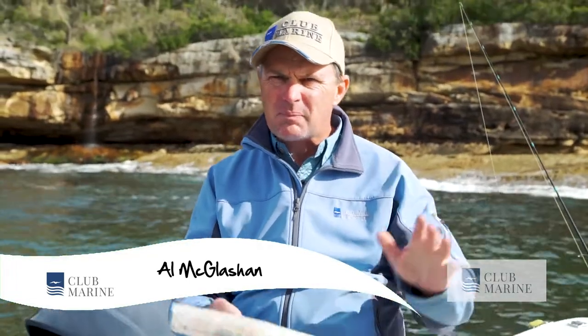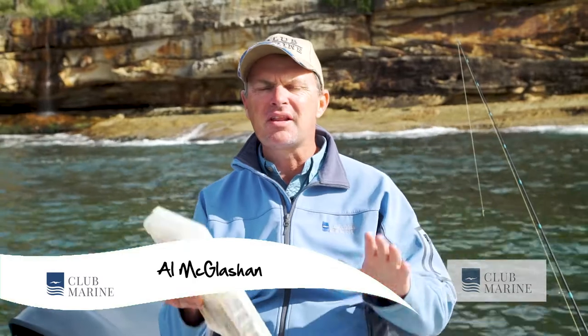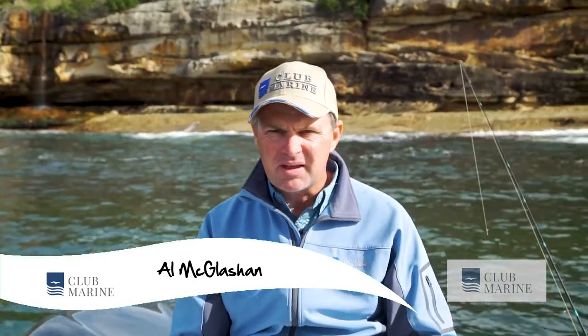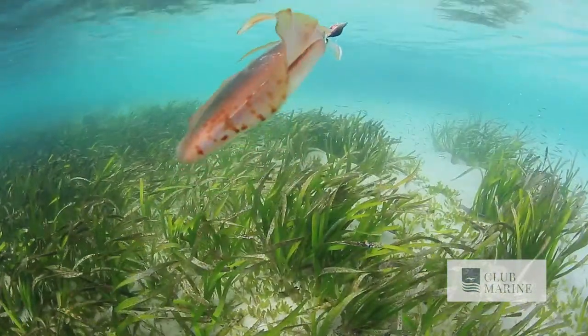If there's one species that's grown in popularity, it has to be the squid. There are anglers now that are literally dedicated to catching them. And this is the perfect location — a bit of reef, seagrass beds, a little bit of cover. That is ideal squid country.